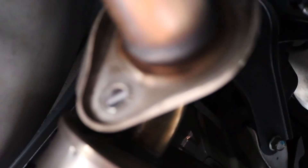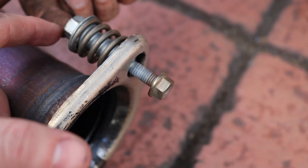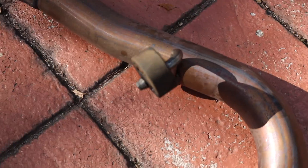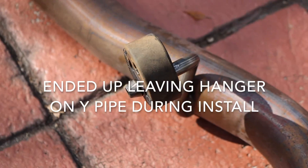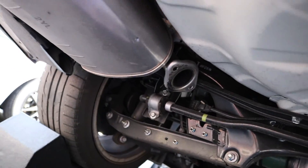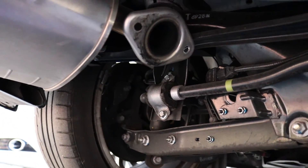We already undid the bolts for the muffler — those were 14 millimeter. When taking these off, this side is going to be 14 millimeters and this side is going to be 12. Here's one of the hangers you're going to be taking off. We're going to be putting the hanger back on. Next we're going to be taking these mufflers off right here — they're already unbolted. There should be two hangers: one right here and the other one's on this side all the way down there.